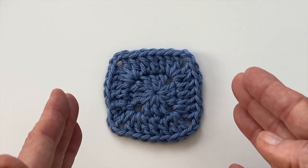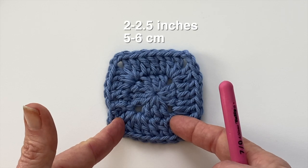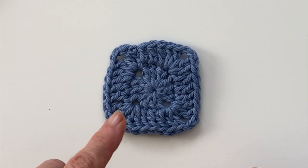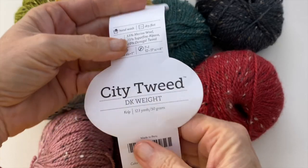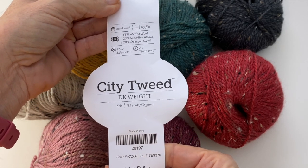So with that in mind you want your squares to be as small as possible. The square that you see here is roughly two to two and a half inches with just two rounds. The yarn that you see here is a weight four and I'm using a four millimeter hook. For my personal project I'm going to be working with a weight three and a four millimeter hook as well.